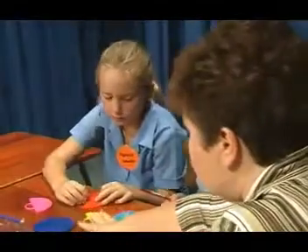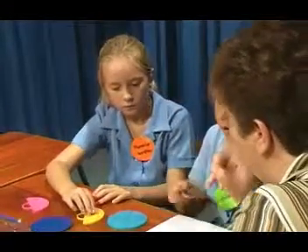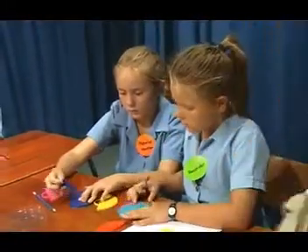Now I want you to use the other ones and try to find other ways to make one half — other fractions that are equal to one half.